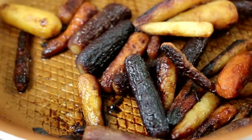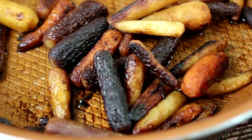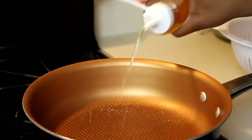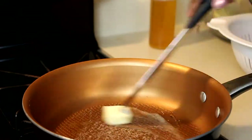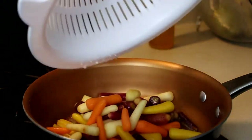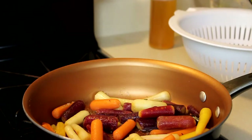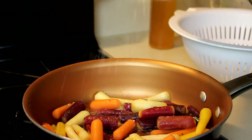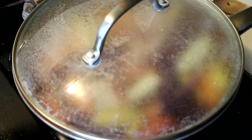For our side dish today, we're going to do some brown sugar glazed carrots. Put some oil into the pan, melt some butter, and then add in your carrots. Season them with a little bit of chopped fresh rosemary and then some salt. Just leave these to do the cooking process.